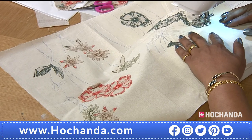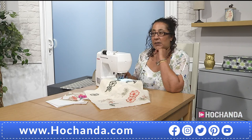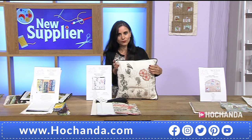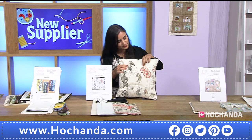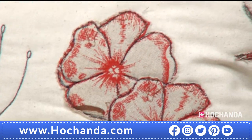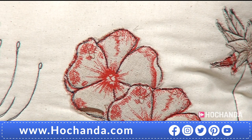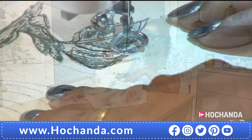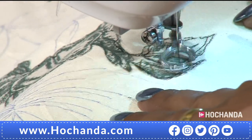Do you change the thread depending on what element you're doing? No, I like black — you'll see in a lot of my samples I use black throughout. I like that defined look on free motion embroidery. If you're not confident you can use a matching coloured thread. I think the black looks really good — there's some elegance about black. I like to go around everything twice to give it a defined look.